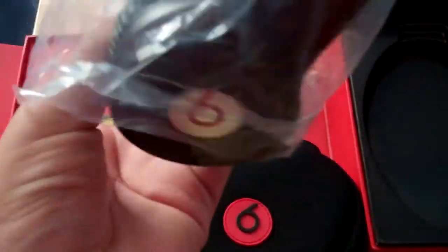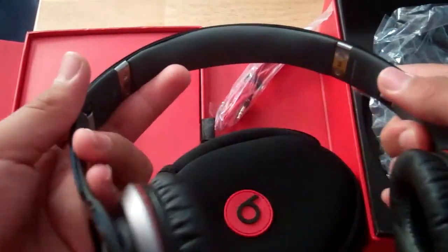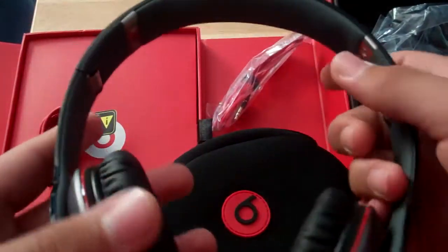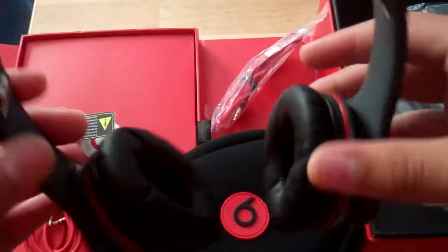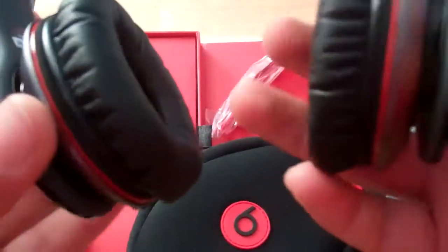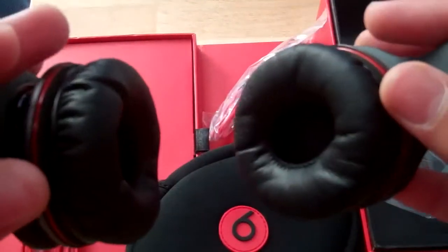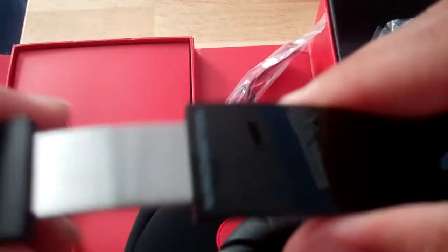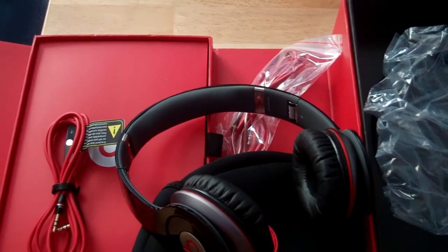And they smell new. Here they are — they feel really nice. These do wiggle but it's not as bad as you may think. Really nice, really looking forward to these. Stay tuned for the review — I'm gonna do the review in like two weeks. Thanks for watching, bye!